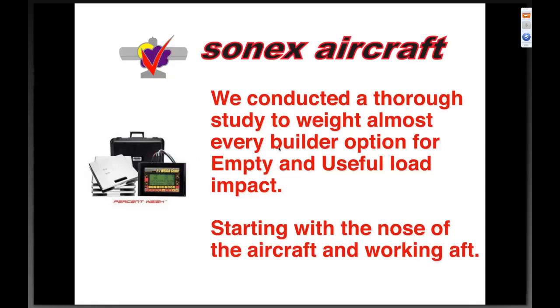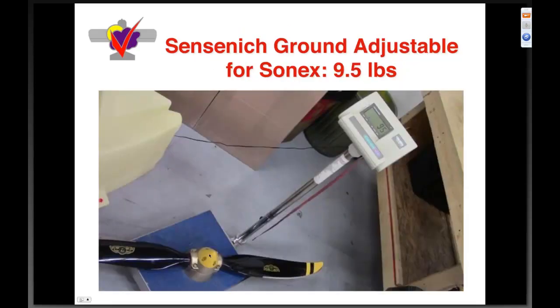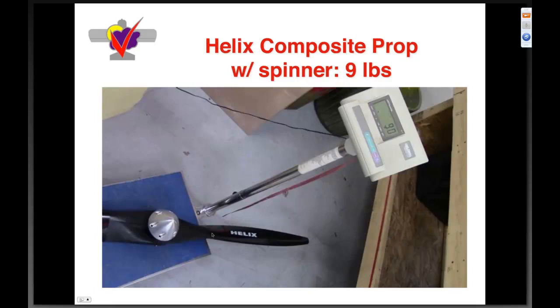Now the real meat of this webinar: we conducted a very thorough study to weigh almost every builder option for empty and useful load impact, starting with the nose of the aircraft and working aft. Here's what our standard Sensenich composite-coated prop weighs — 8.8 pounds on the scale. The wood prop drops about 0.3 pounds to 8.55. The ground-adjustable with integrated spinner comes in at 9.5 pounds. The Helix propeller from Germany — a fully composite two-piece propeller — comes in at about 9 pounds.